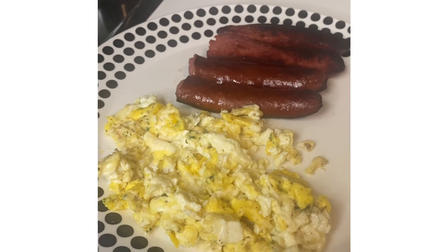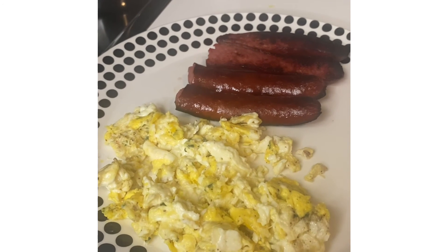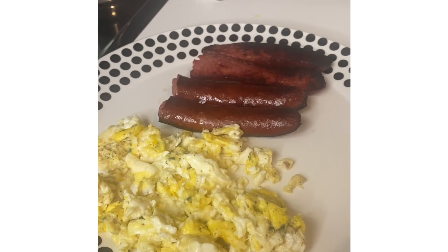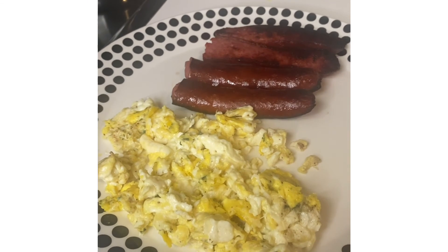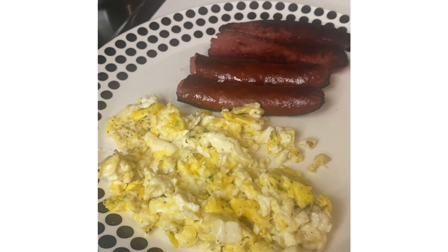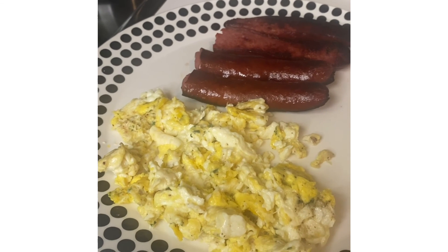And this is the breakfast for this morning. I'll have some juice too. I hate that something happened with the video and I couldn't show you while I was cooking it — I had to delete that video. But anyway, here it is. Have a great, great day.